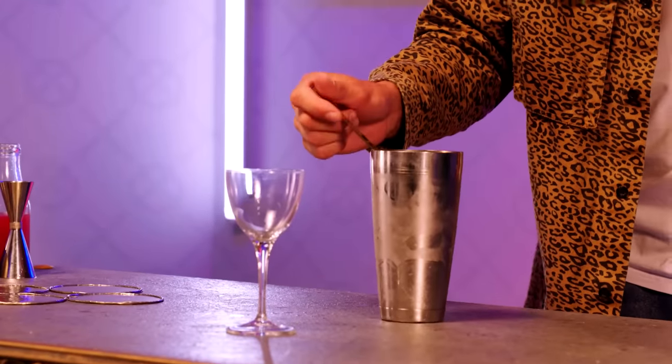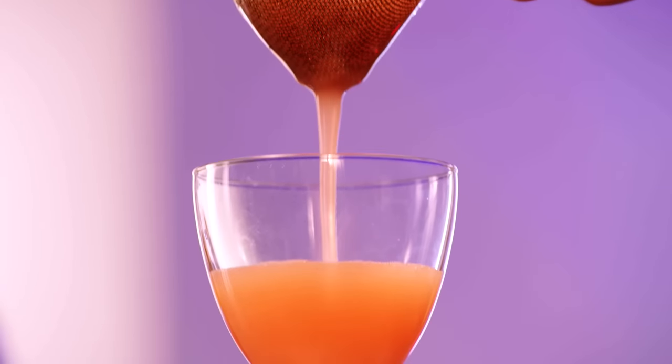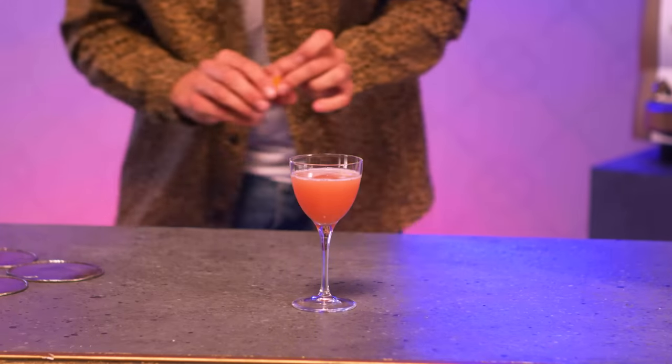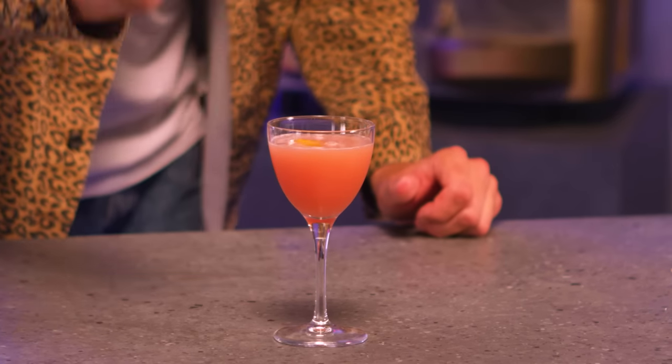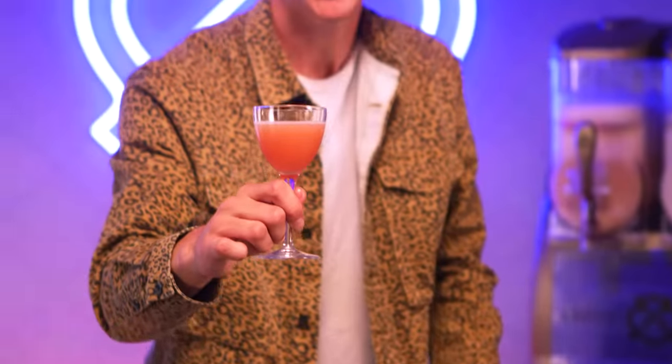It's a nice, wonderful fresh pink color. For a little zesty finish, a little orange zest. That is the Shivers Cosmo — I'll see you on the dance floor!